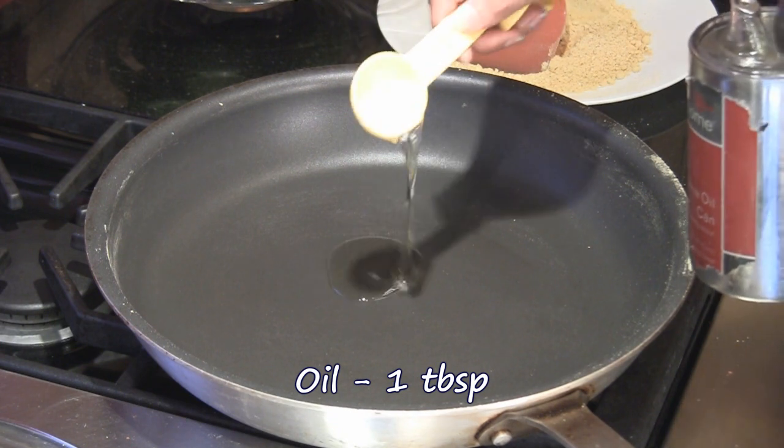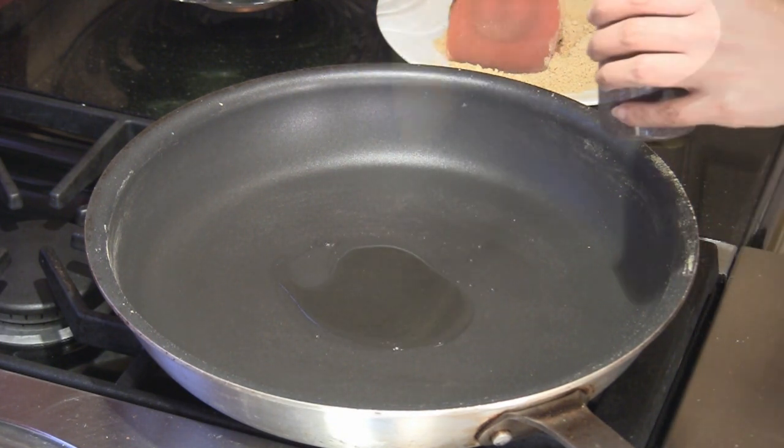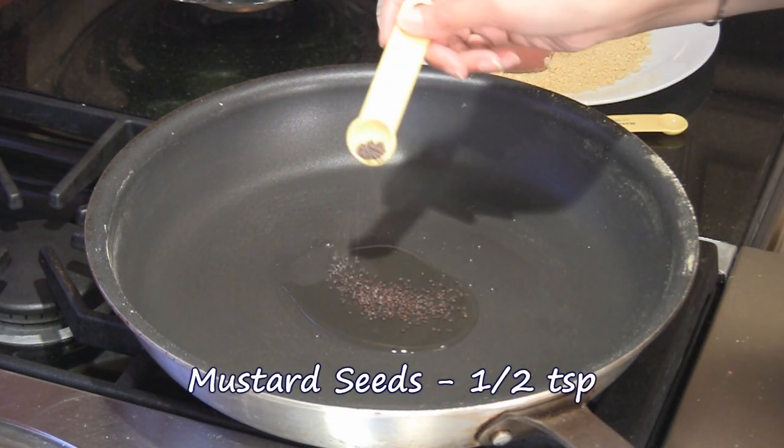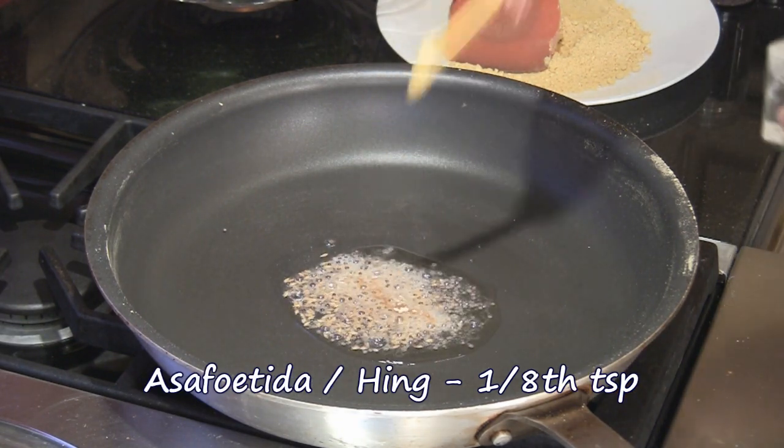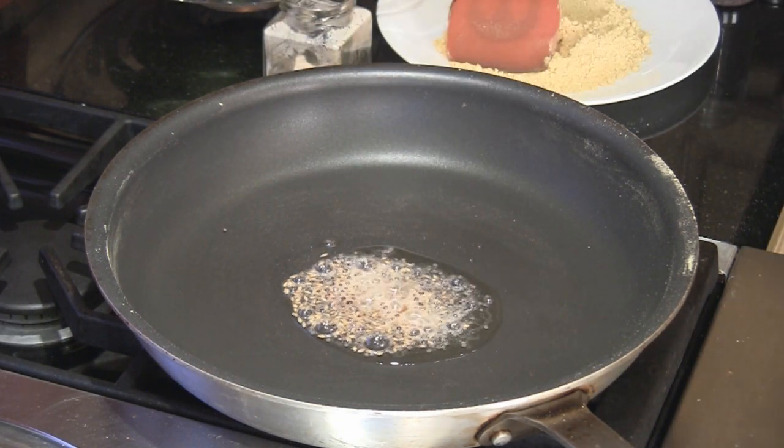In the same pan we're going to add one tablespoon of oil. Once it's hot we're going to add half teaspoon of mustard seeds, half teaspoon of cumin seeds, and an eighth of a teaspoon of asafoetida. Now we're going to wait for all the mustard seeds to pop.